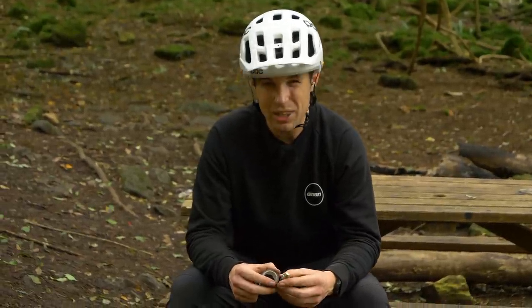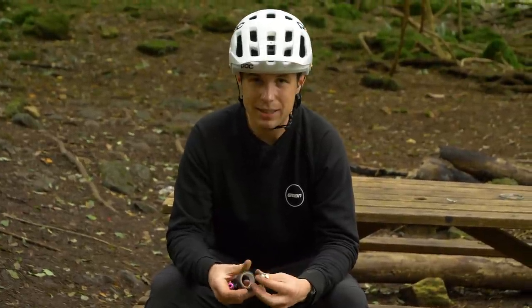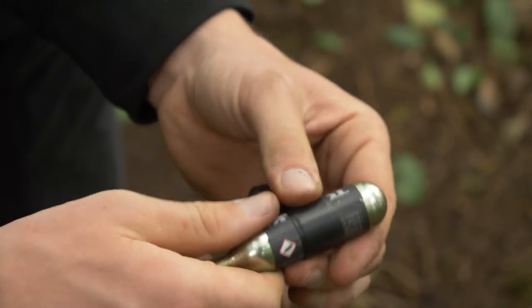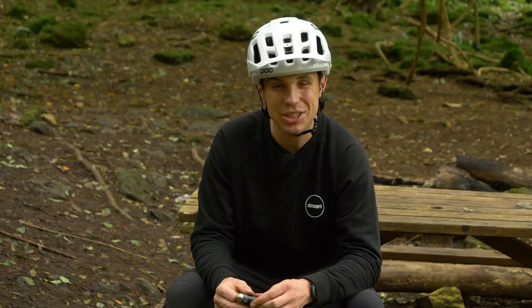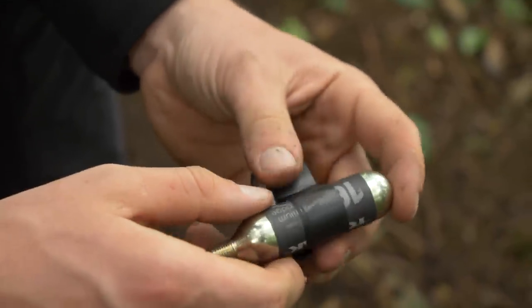Electrical tape is quite useful for getting your bike into a fit state when it has no right to be. Who's got the time to remember one of these when going out for a local spin? However, what you can do is transfer the roll onto something like a CO2 canister or pump, so it's always there in your moment of need. The good thing is it tends to keep its adhesion very well indeed, so you don't have to worry about it going off or being unusable in the future.